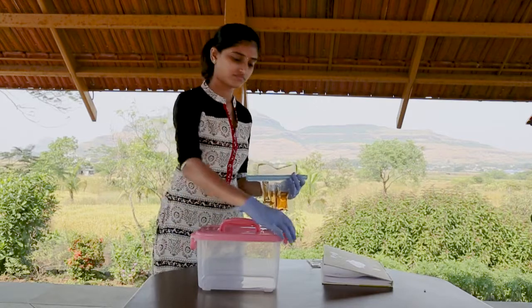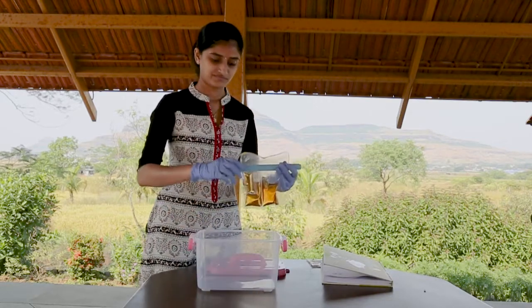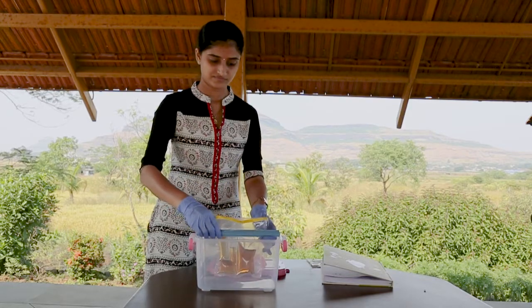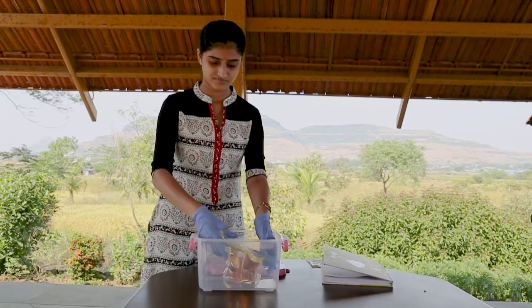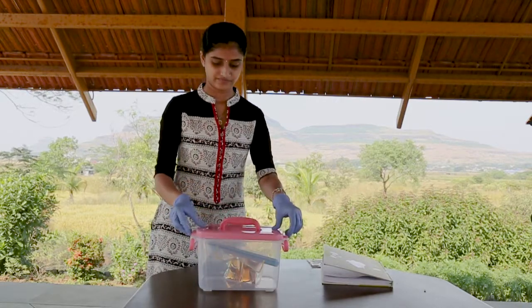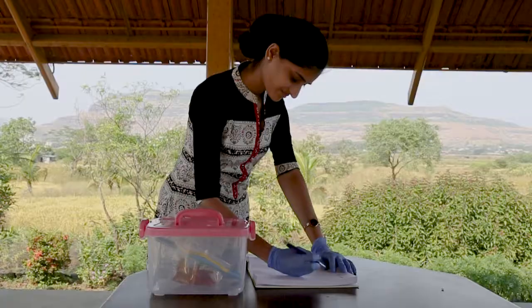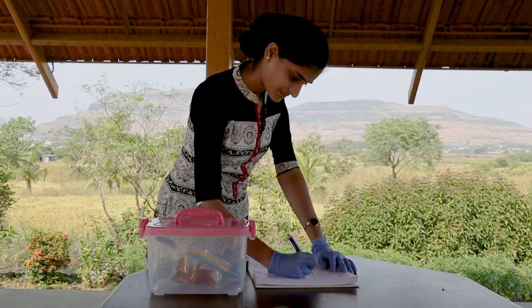Next, incubate the sealed bag for bacterial growth. Incubating is fine for temperatures of 25 degrees Celsius and above. For lower temperatures, use an insulating container or portable incubator. Be sure to check the High E. coli instruction sheet for specific incubation times and temperatures.